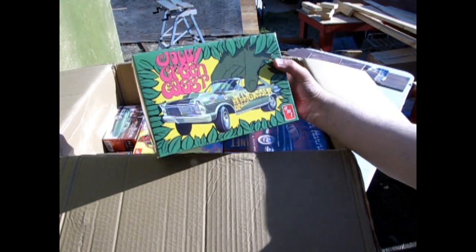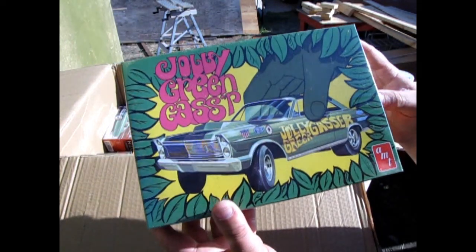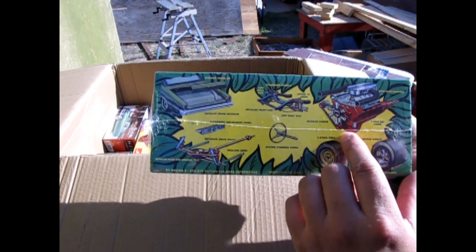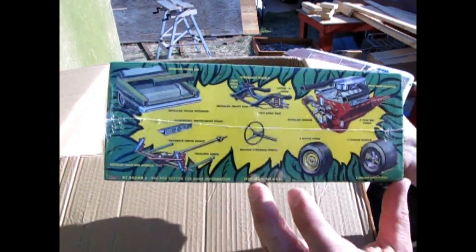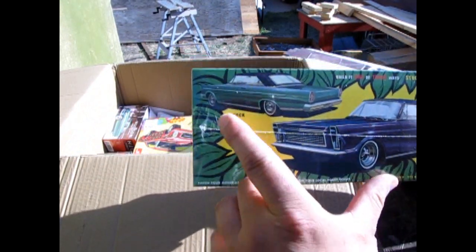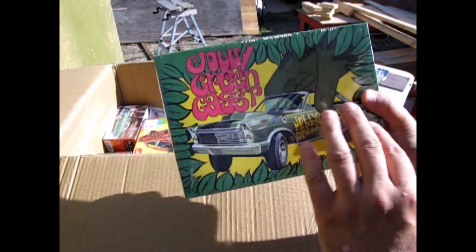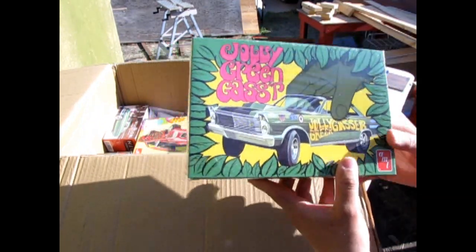First up we have the AMT Jolly Green Gasser. This is the 1965 Ford Galaxy kit. It's got the opening trunk, the gauges, the rear axle, the steering wheel, the front end, and the engine, as well as options for wheels. There's the stock version of the car, and you can also build it custom. This one has been out a few times but it's now back in the old 1960s-style box with the green giant grabbing the car.